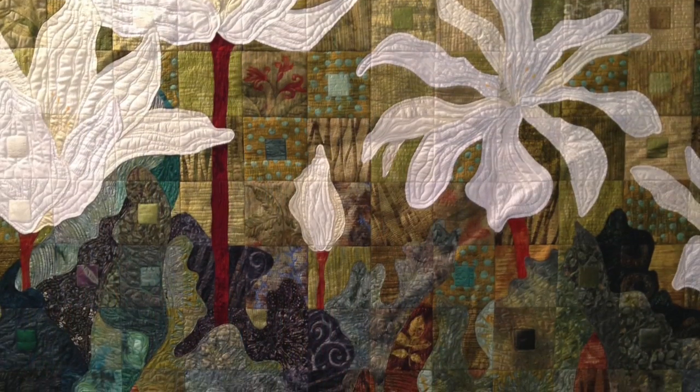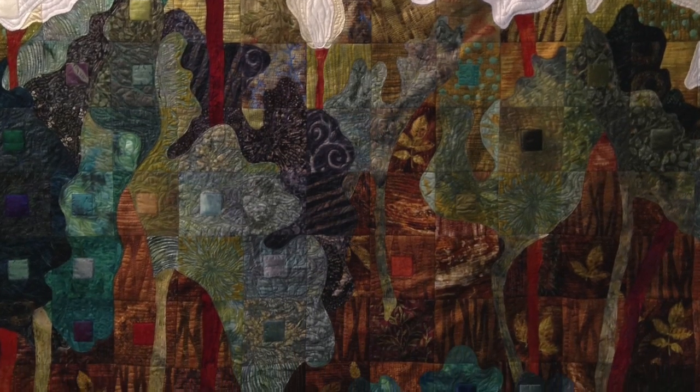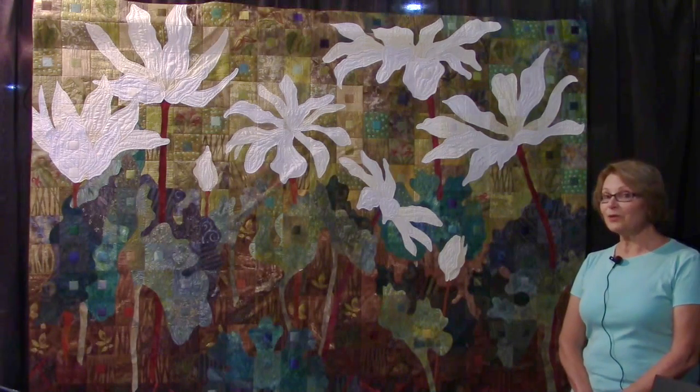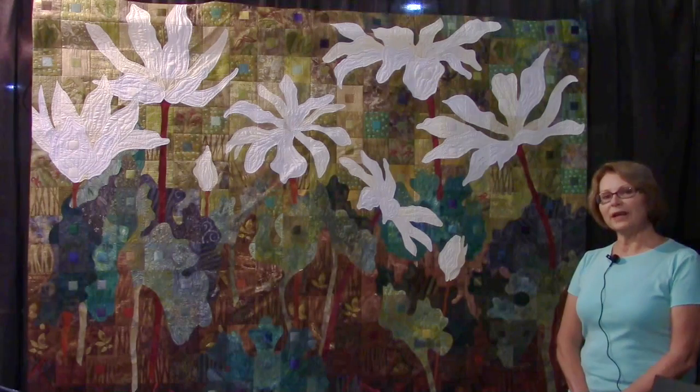My quilt has 336 4-inch squares and I've completed them one at a time and then sewed them together. There are lots of different fabrics — silks, cottons, batiks, upholstery, and some tablecloth fabric. I kind of use anything that will work in my composition.